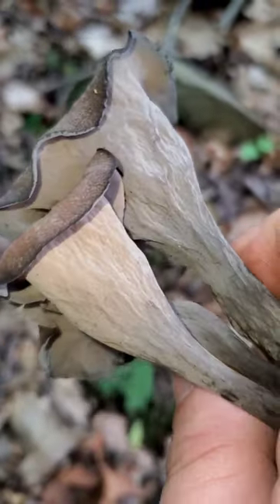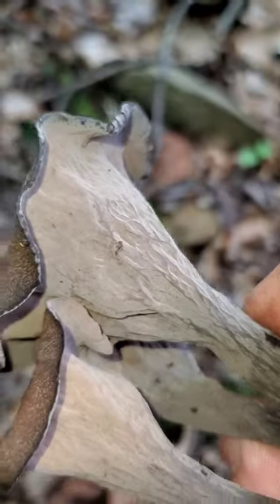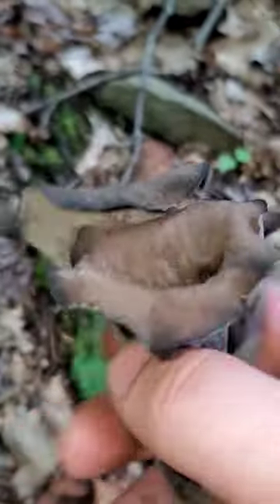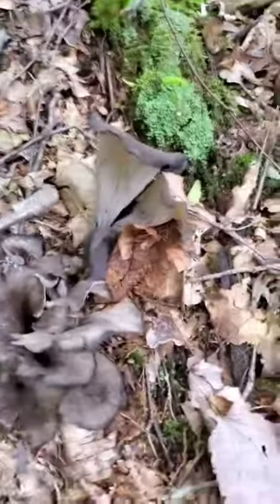You can see how the underside of the mushroom itself is totally smooth. There's no gills, there's no ridges, there's no pores, nothing. But this whole smooth surface is the fertile surface — that's where it puts its spores off of.